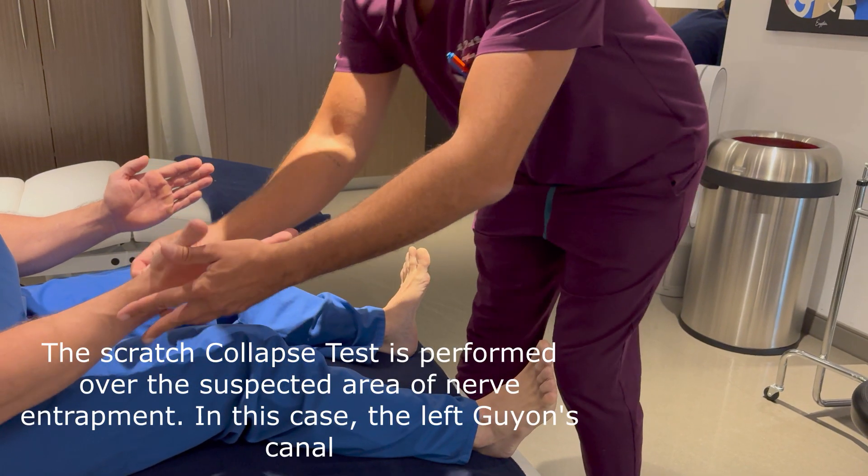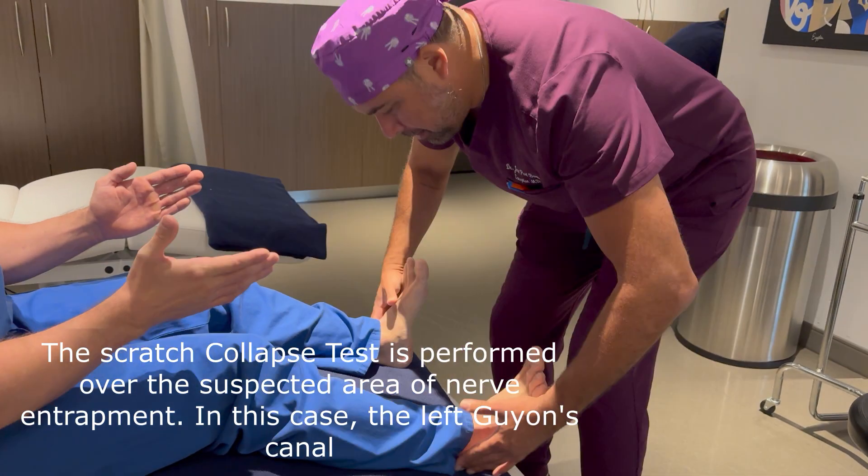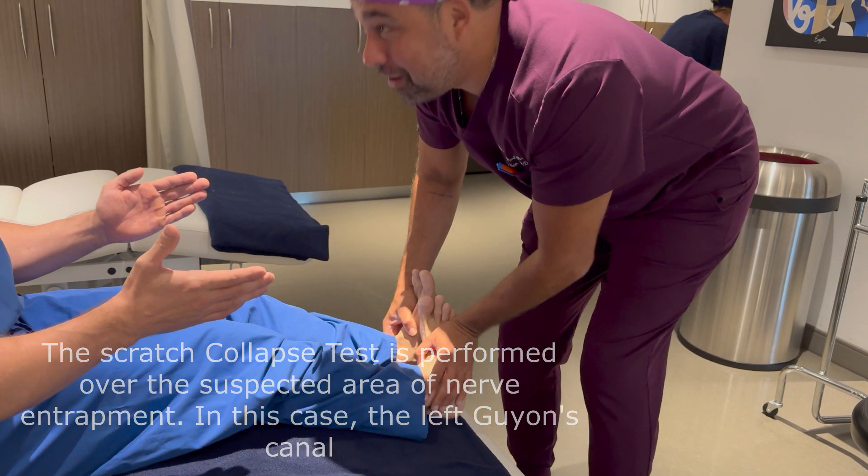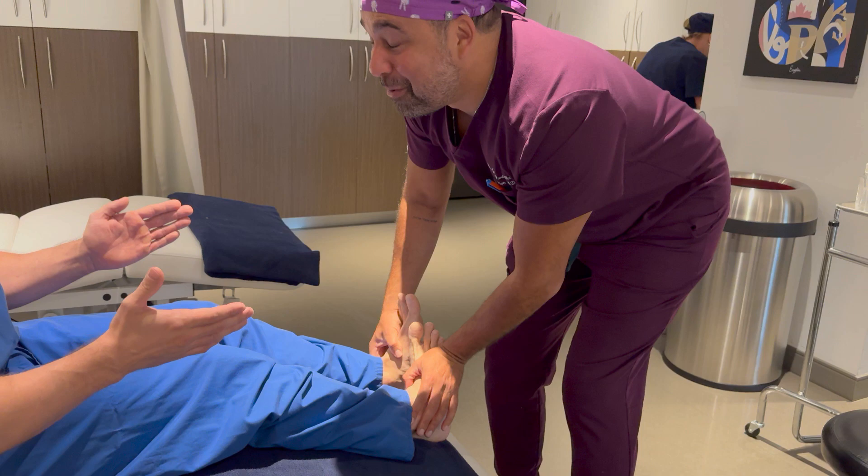Next, I will scratch the area of the ulnar nerve compression and observe the patient's resistance. As expected, we see a momentary loss of resistance, which is a positive sign for nerve irritation.